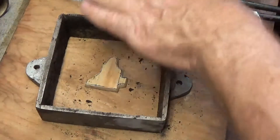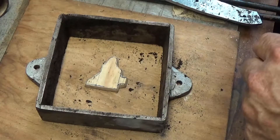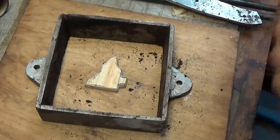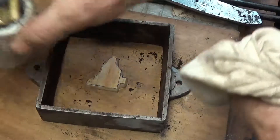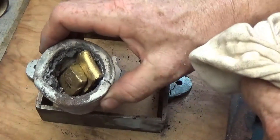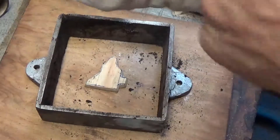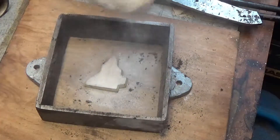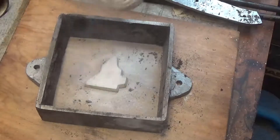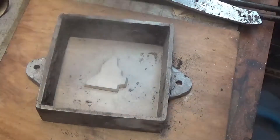We're going to have our part, pound sand on it, pull it out as a negative. This piece is actually going to be left open. Then I'm going to heat this brass up in the crucible and pour the brass into the mold, and that piece will become brass. First I want to put a little powder on here — this is parting dust. You can use pool filter aid if you want. This is just to keep everything from sticking.